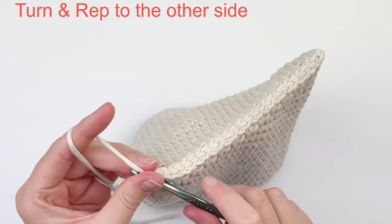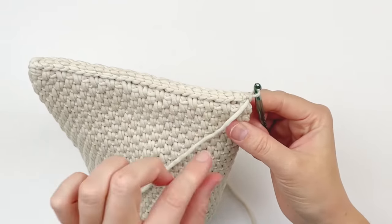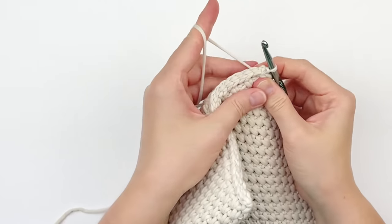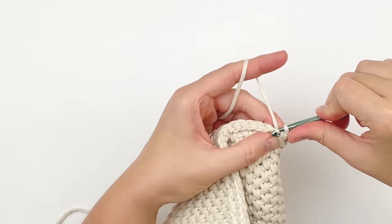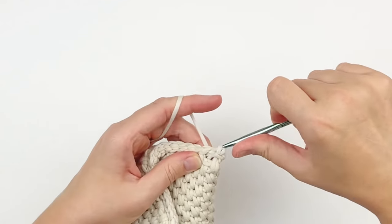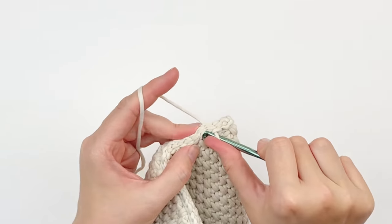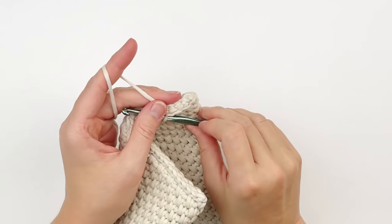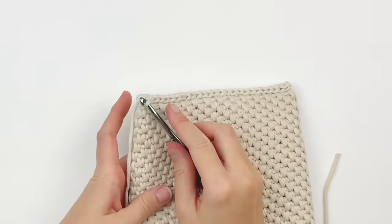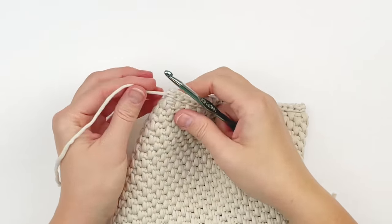This is what your piece should look like. Now I'm simply going to turn my work — not chaining one or anything — and go through the bottom one more time. I'm taking my yarn to the back so I can access it, and going through every stitch across once again. Because this is a pyramid shape, it doesn't really want to hold its shape very well, so you have to reinforce it by doing this again. Just continue doing that all the way across. Then fasten off, leaving yourself a bit of a tail because you're going to want to take that tail to the inside of the bag and weave it in.